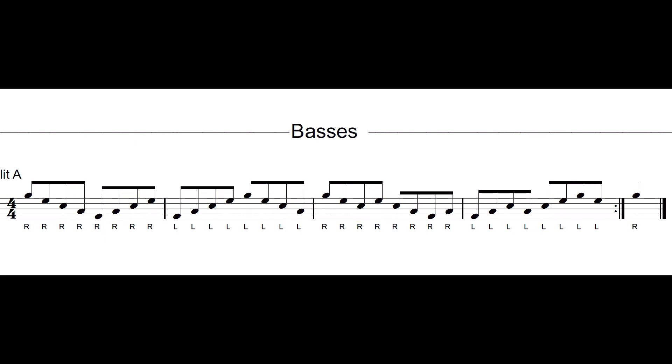The last part of learning bass drum parts is putting it all together in the split. We're going to play the whole exercise and you're going to see each part individually.